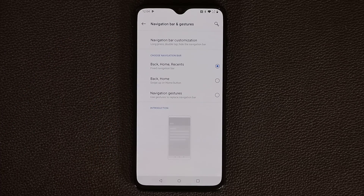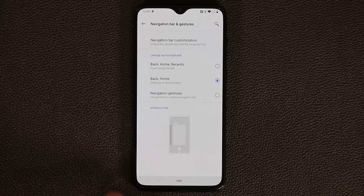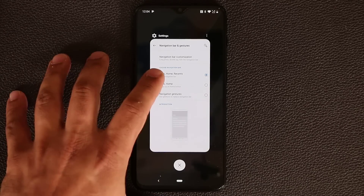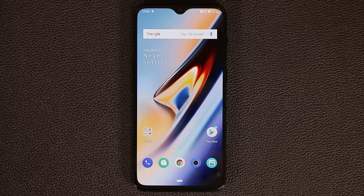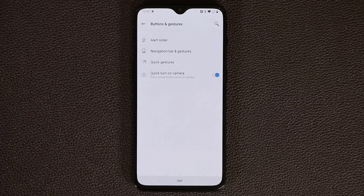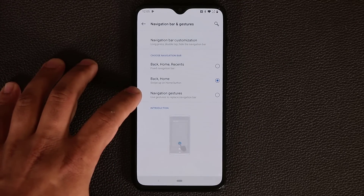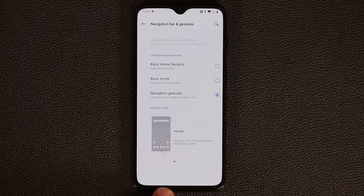If you tap on Back and Home, you get the Android Pie version — only the Home button and the Back button. You can swipe to bring up recent apps, or tap the button to go back home. The final option is Navigation Gestures Disappeared — if you tap on this, the entire navigation bar goes away.